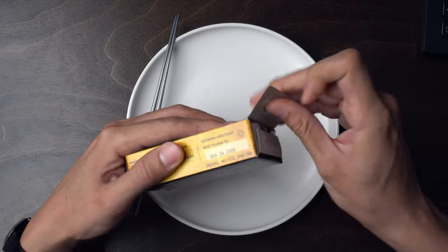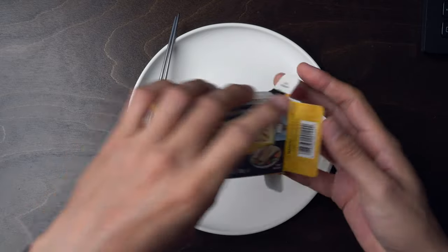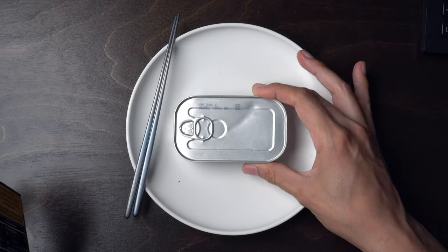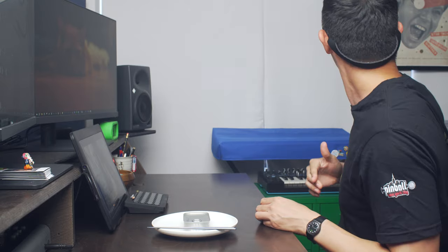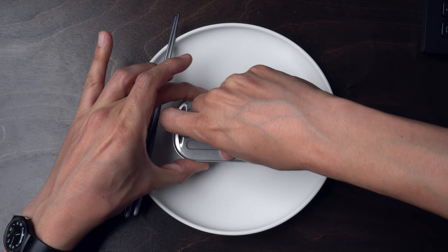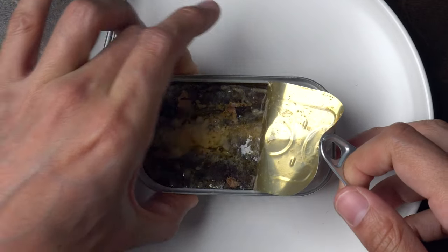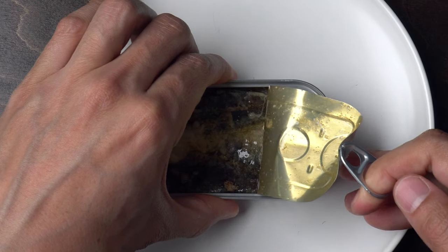All this kind of stuff is in here. Kind of a plain can. We need it to go. Weird. Weird.